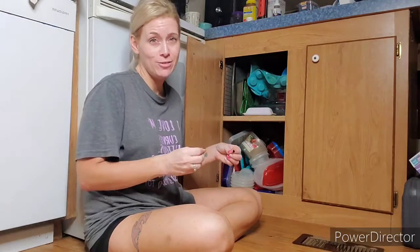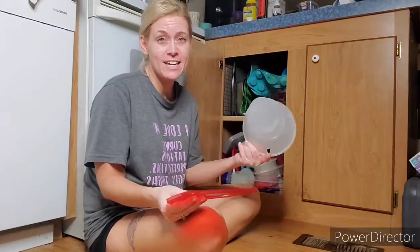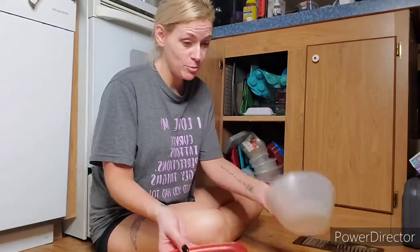So the first thing is first — we have to pull everything out of this cabinet. We're going to make a separate pile for our lids and a separate pile for our Tupperware.